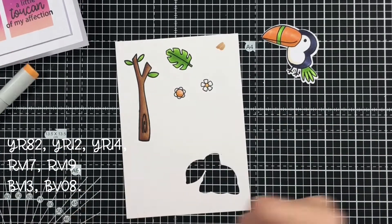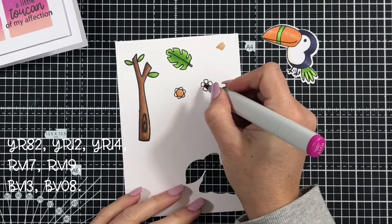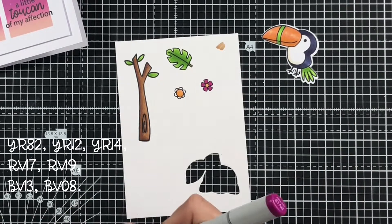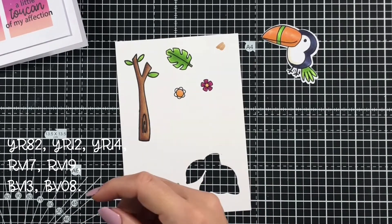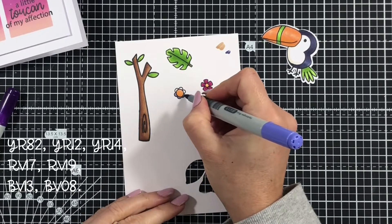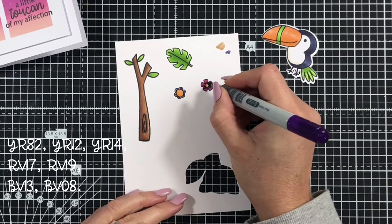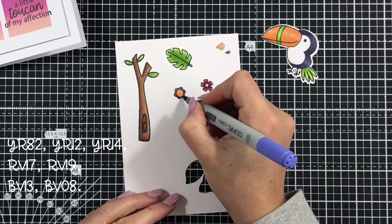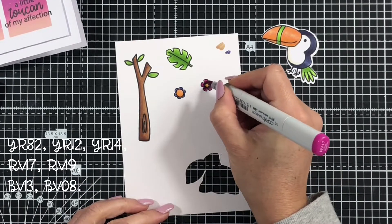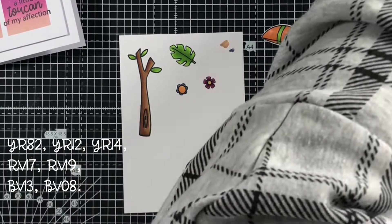For my flowers, I'm using some of the same colors we used in the previous card. Some YR shades for the center, then my RV17 and RV19 for the little flower on the right. And then using some BV shades that will tone in with my Toucan and some of the inks we're going to use when we create our background — just the lighter shade of BV13 and then BV08 to add a little depth and shading. I've added some of that to the center of the pink flower as well, just because I thought it created a little more interest.